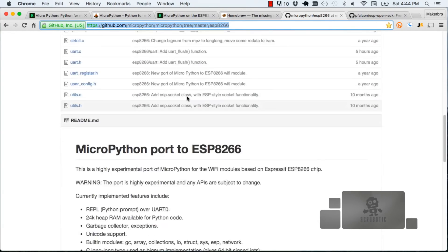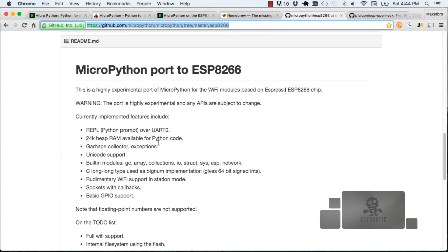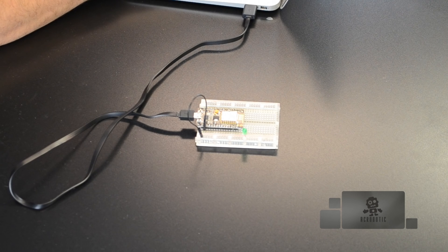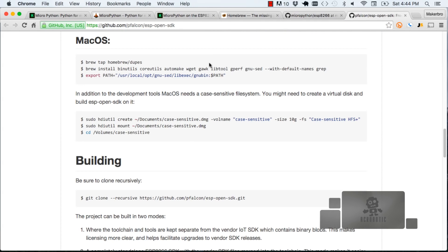If we go to the very top of the README file on the MicroPython repository, it shows you a little bit about what MicroPython is and what the port is to the ESP8266, and then it shows you some build instructions. The very first thing we need to do for building this firmware is installing something that will allow us to compile that firmware for the architecture inside the ESP8266. We click on a link — included in the YouTube description — that opens up a site under the username PFalcon, and that's the whole toolchain we need for compiling that firmware to run on the ESP8266.